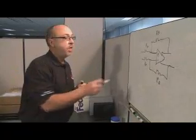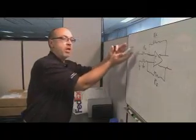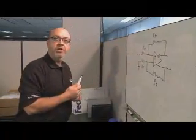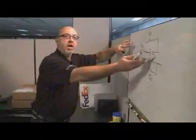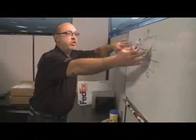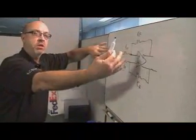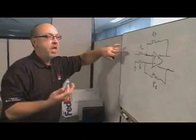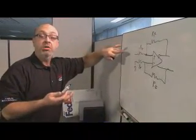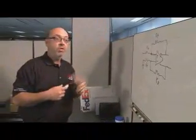Where it becomes more complicated is when you drive it single-endedly on the input and use the amplifier to do the differential conversion. Because the amplifier is no longer differential, this point here moves a bit with the signal input, which makes it more complicated, and the exact value is harder to compute.